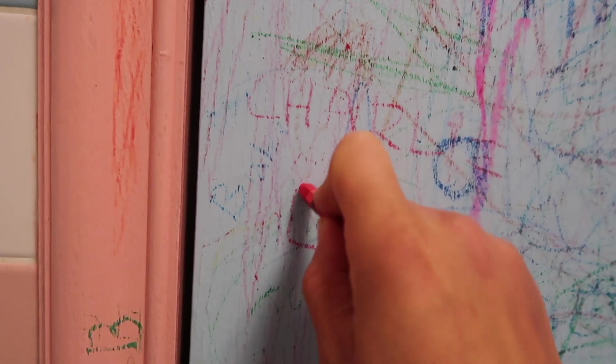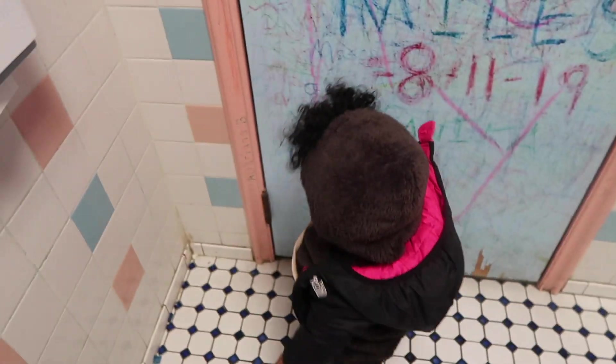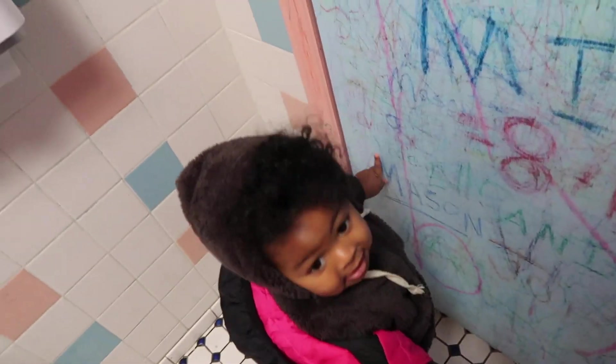We're gonna write your name right here. Ready? Let's go. E — V — E — R — L — Y. Everly!